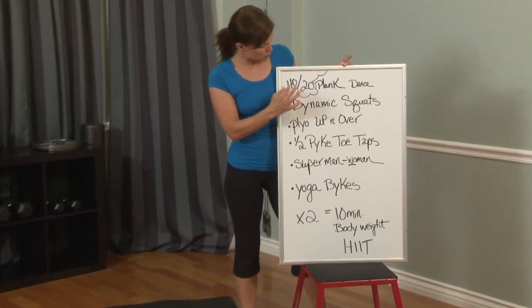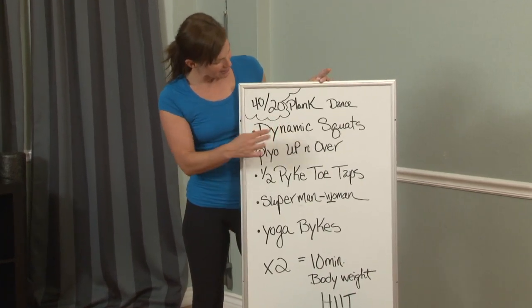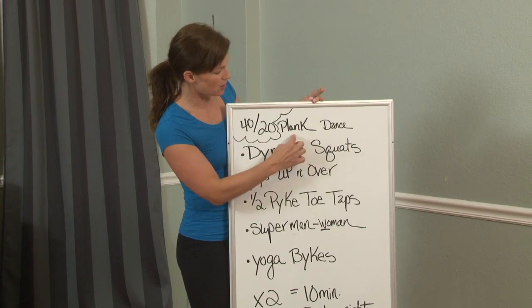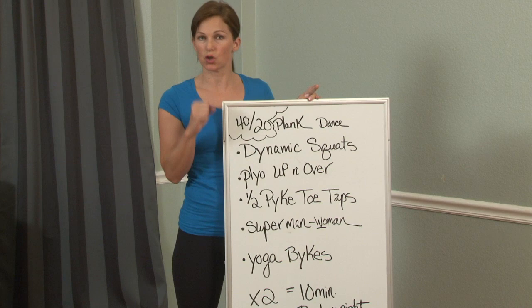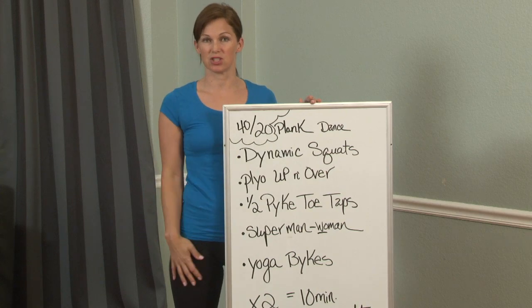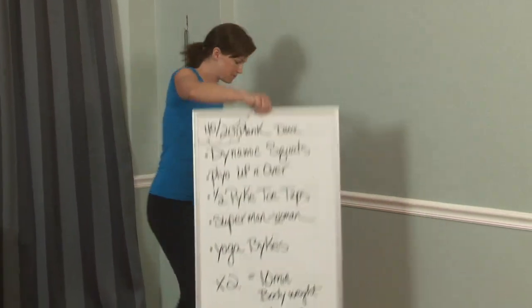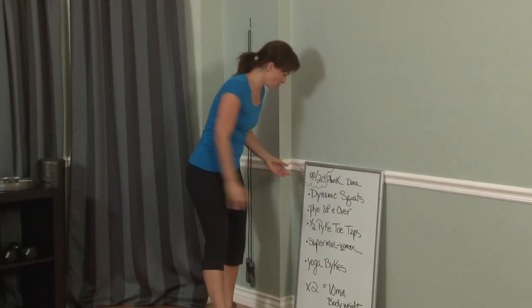We're working on 40/20 — 40 seconds will be the exercise, then 20 seconds of plank follows every exercise. It's a simple plank, or if you want to do it a little more advanced, I call it the plank dance. You get a choice: hold regular plank on your elbows or hands, or do the plank dance. We're doing mostly legs and abs today — just 10 minutes, no rest.